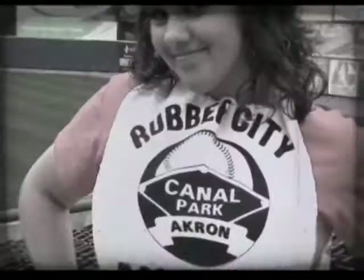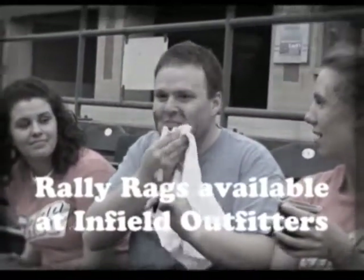And don't forget the other wide range of applications your rally rag can be used for. Get your rally rag at Infield Outfitters.